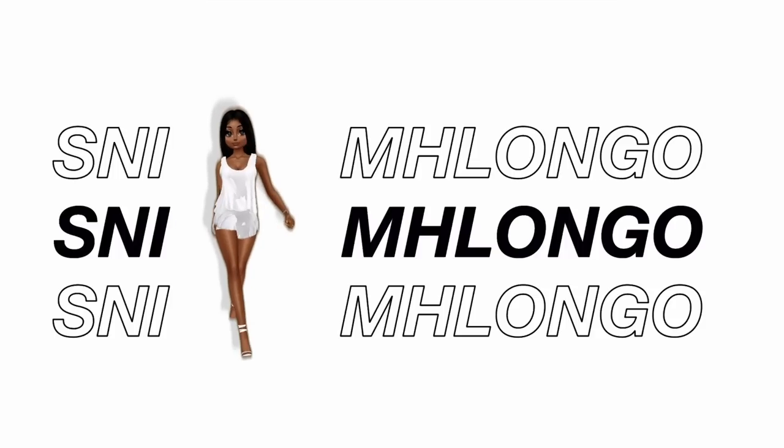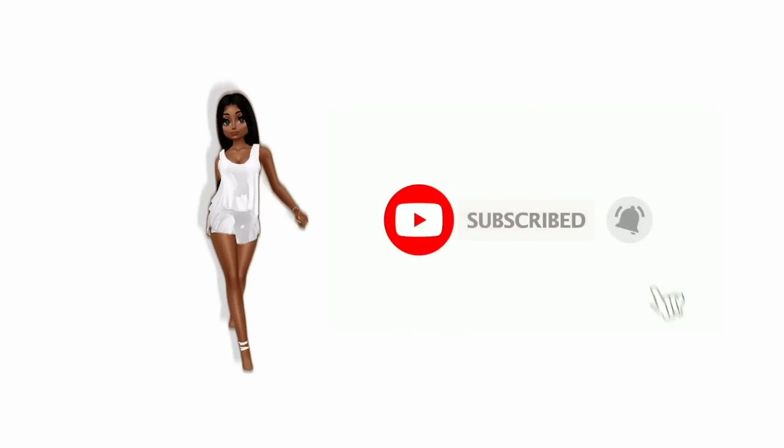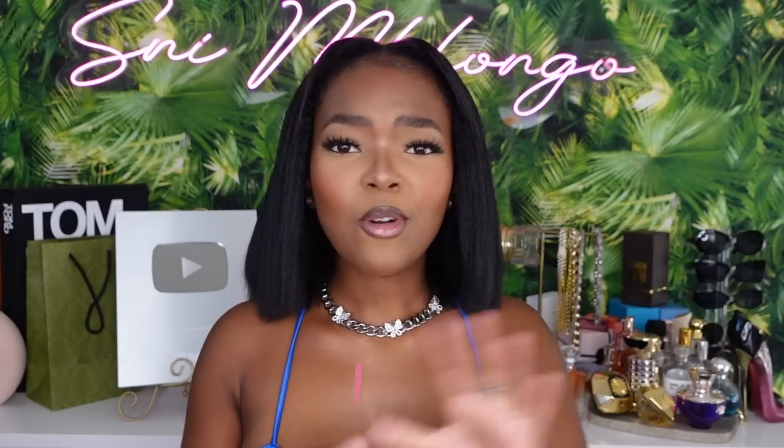Hey snacks, welcome back to my channel! If it's your first time here, welcome to my channel. I am Sneaky Way, the mother of the snacks — subscribe right now and become a snack. And also, I make other videos so don't just watch the hair video and think that's all.